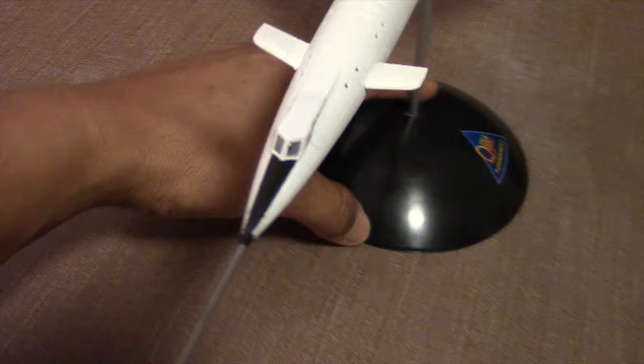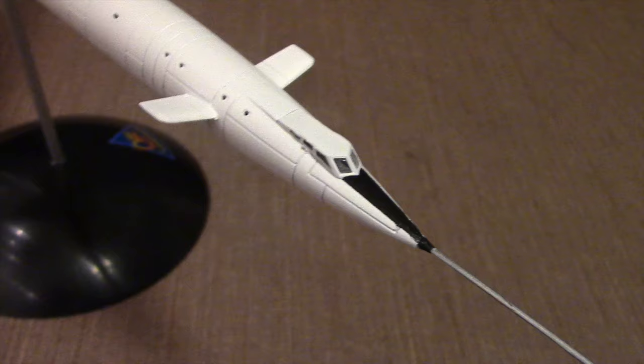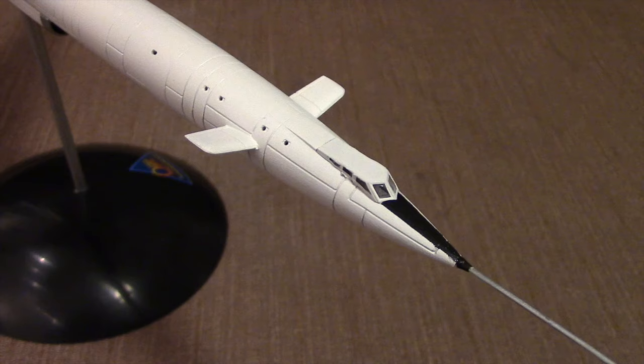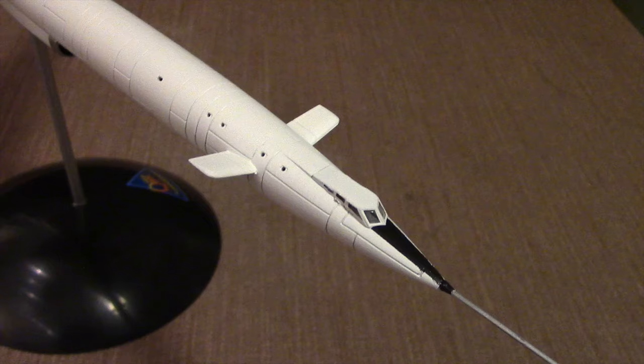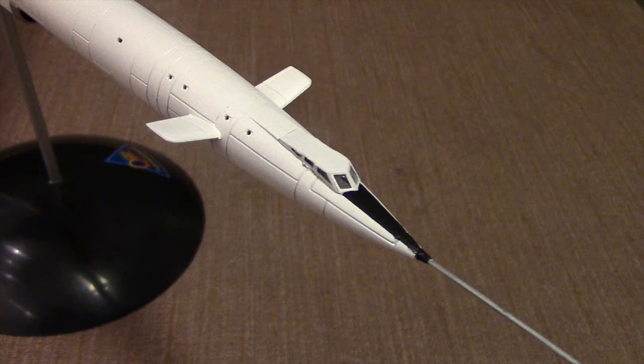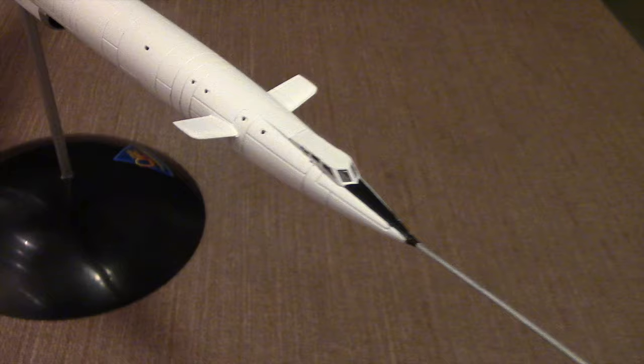I used masking fluid to accomplish the cockpit, and I'm so glad I came across masking fluid because trying to attempt this with masking tape would be very difficult. The big advantage with masking fluid is that it's almost impossible for the paint to bleed underneath it, versus masking tape which can be a mess. With just a fine brush you can apply the masking fluid to really fine small areas, and then peeling it away is not a big deal as long as you have a sharp X-Acto knife. Overall I'm really pleased with the way the cockpit turned out.